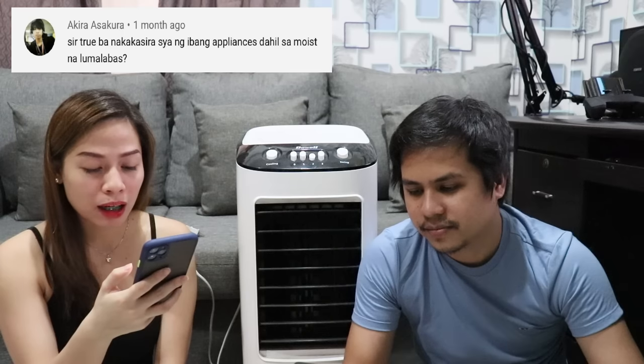Tanong mula kay Akira Asakura: totoo ba na nakakasira siya ng ibang appliances dahil sa noise na lumalabas? Sa amin, medyo nakatapat siya sa PC ko na may intake fans at exhaust fan. 7 months na naming ginagamit, hindi nasisira yung PC, monitor, o keyboard. Wala namang effect sa experience namin, at wala pa kaming nababalitaan na may nasirang appliances dahil sa air cooler.